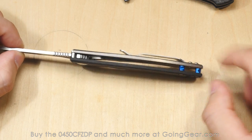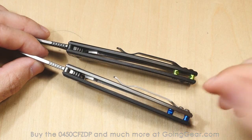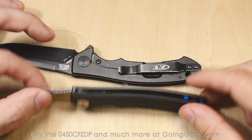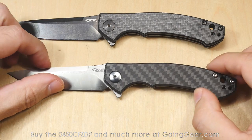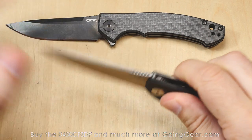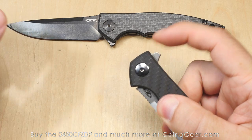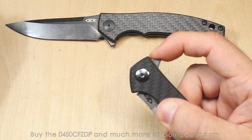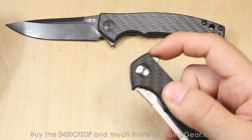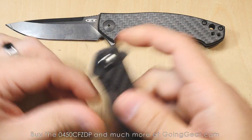A couple guys in the shop have already gotten these, and there are others who have the 0450s — they've been trading out the backspacers, mixing them to give it a cool, unique, personalized look. Great action on this. Really nice jimping on the back, and you've got jimping on the flipper as well, so you can get a good purchase on there. You can see your finger doesn't really slip off even when you try — I'm trying to slide my finger off and it's just not going to happen unless you really want it to. So you've got good grip and it just flies out.